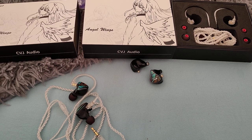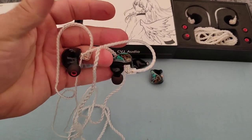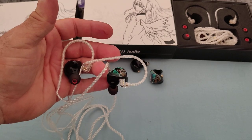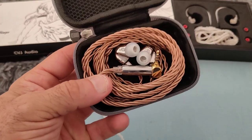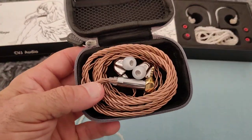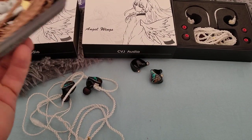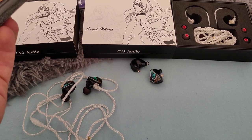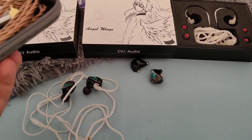You take a ZEX from KZ — roughly the same price — and a ZEX will eat this alive. Period. That's the reality. And if you know what this is, this is a CVJ Mirror, and at some point it was available for just over $30. Right now you can buy this for the price of a CVJ Angel Wings, so it comes down to what sort of signature you prefer.